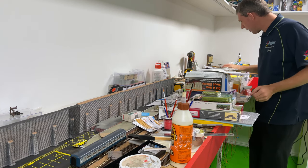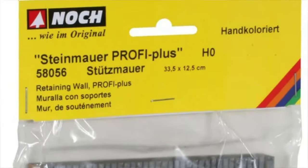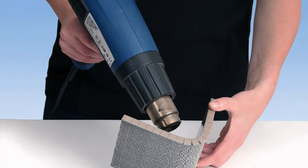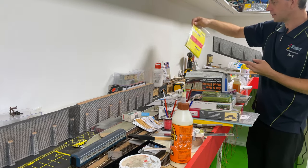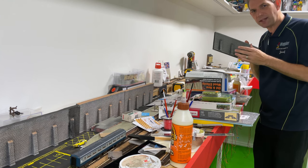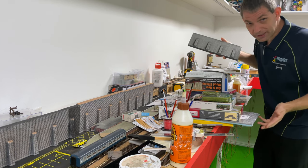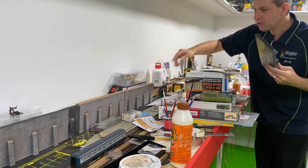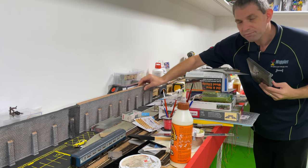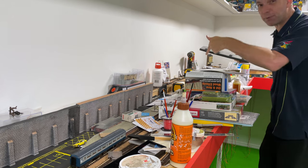Today we're going to be talking about these - the Noch preformed styrofoam retaining walls. There are a couple of different variations as you can see on the packaging, and you've got a few different tunnel and portal openings. It's quite an interesting little product - not like some other foam type things, and I've got a situation where I was hoping this would be a straight-out-of-the-packet solution to hide the back line behind our station platform.